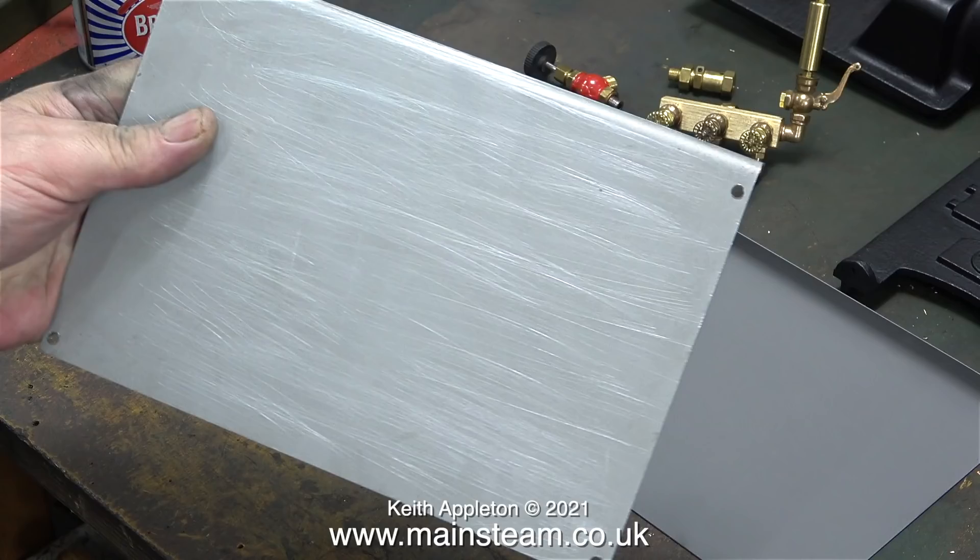That's going to be the last job, because if I paint it and chip the paint I'll have to do it again. The final paint job on these boiler plates will be before the first steam test, and that will be quite a few episodes in the future. I'm going to leave the side plates just as you see them on screen.